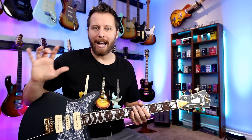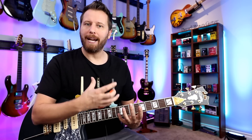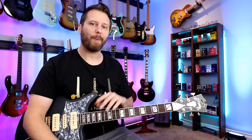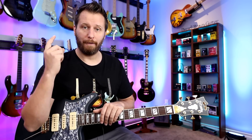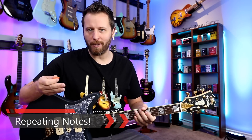So let's look at five things we can do to take this scale and break it up so that it sounds musical and gives us some tools to improvise. Here are my five techniques to help students improvise: first, we're going to repeat some notes; second, we're going to vary the tempo; third, we're going to change directions; fourth, we're going to skip strings; and fifth, we're going to add articulation.